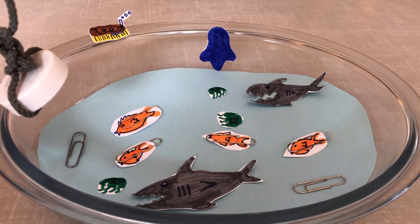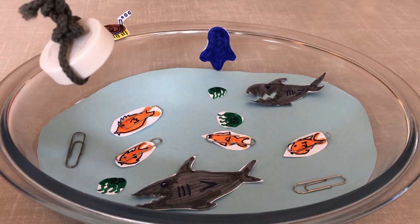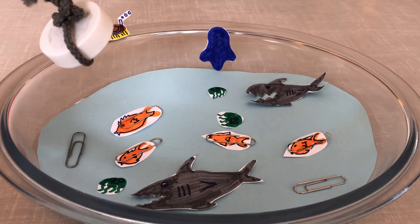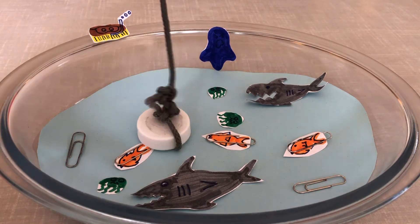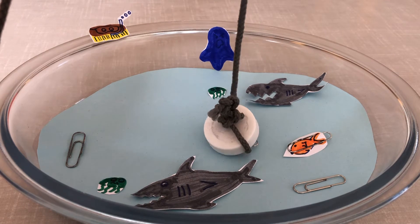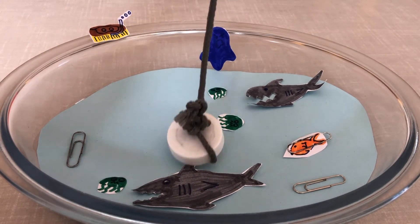Traction Man and Scrubbing Brush have arrived at the pond. Traction Man can't wait to try out his new magnetic fishing rod — it's made from a piece of string and a magnet. They want to try and catch the sharks, but unfortunately the only thing they're catching are the goldfish. Can you work out why they're only catching goldfish and not catching sharks or jellyfish?